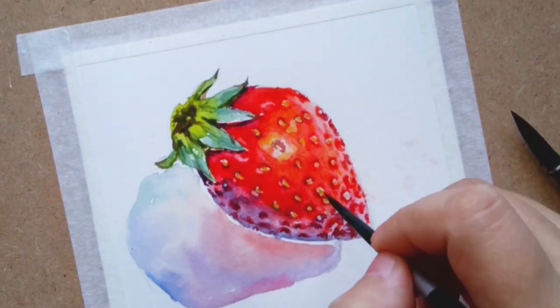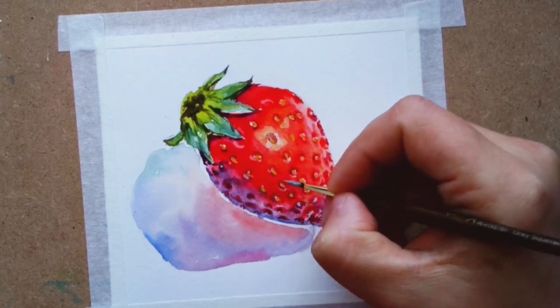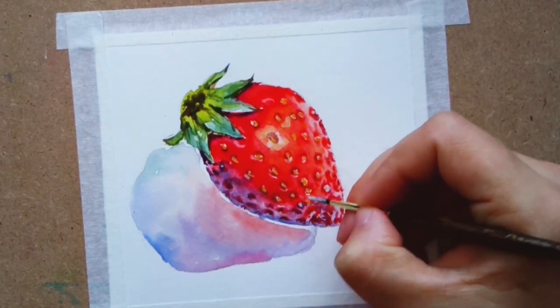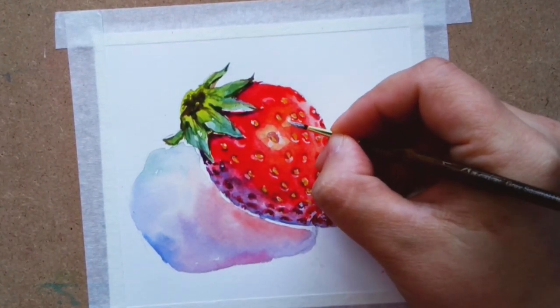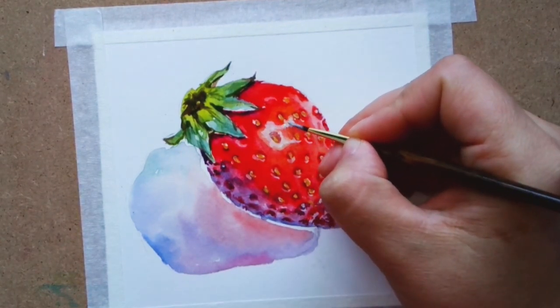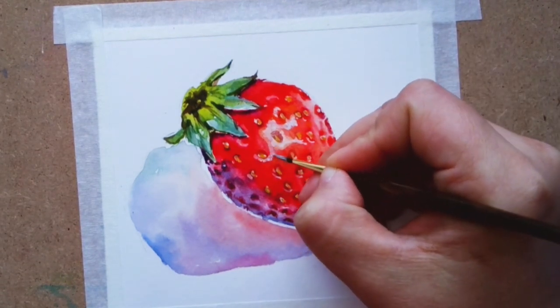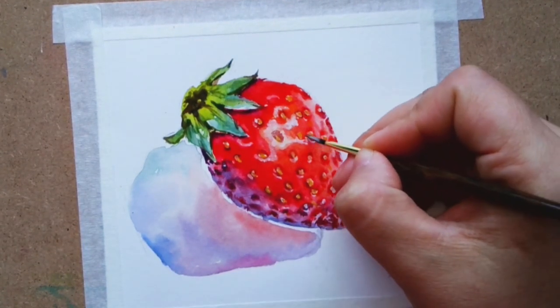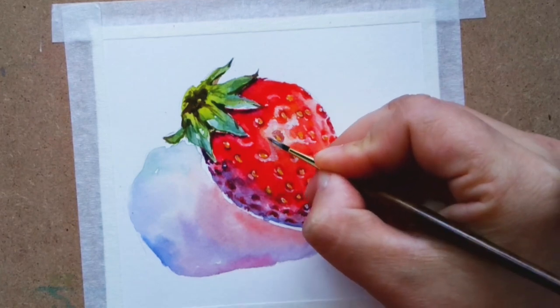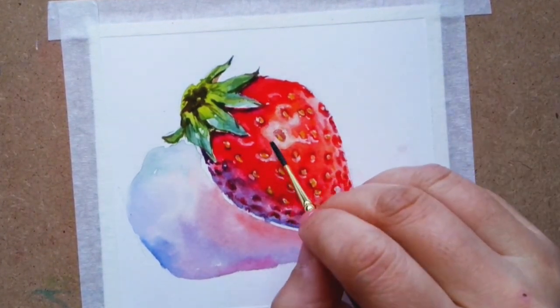Now I'm cheating a little bit with opaque white ink to go back and arrange the highlight white, because I feel the masked area was not sufficient to give the glow part of the strawberry its justice.